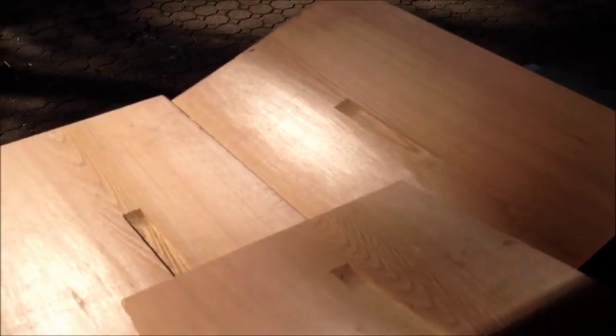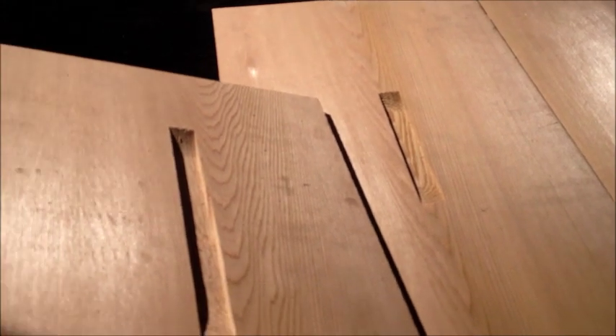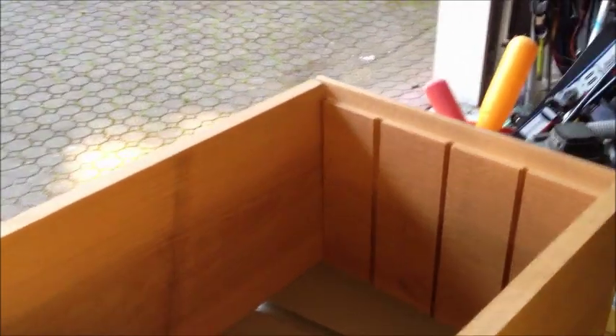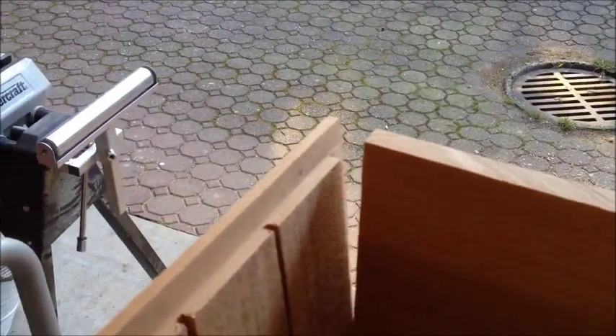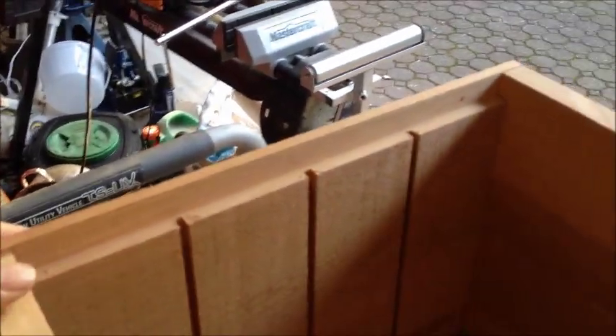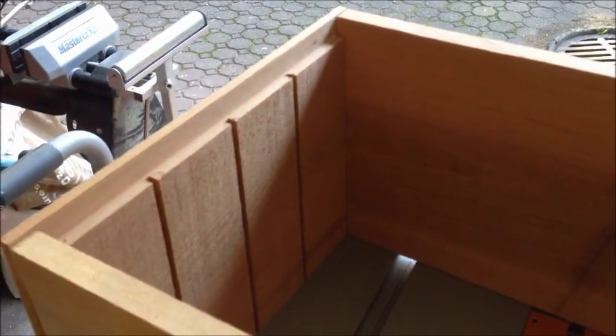That worked really well. I had to get used to how long to make this — that one's a little long, but the others I thought I got quite good. It took like 20 seconds each. So it's looking pretty good. I've got the three grooves cut in there on each side, got the rabbeted ends fitted in. Now I'm just going to cut some hardboard slats to put in — three of them — to make a total of four compartments.